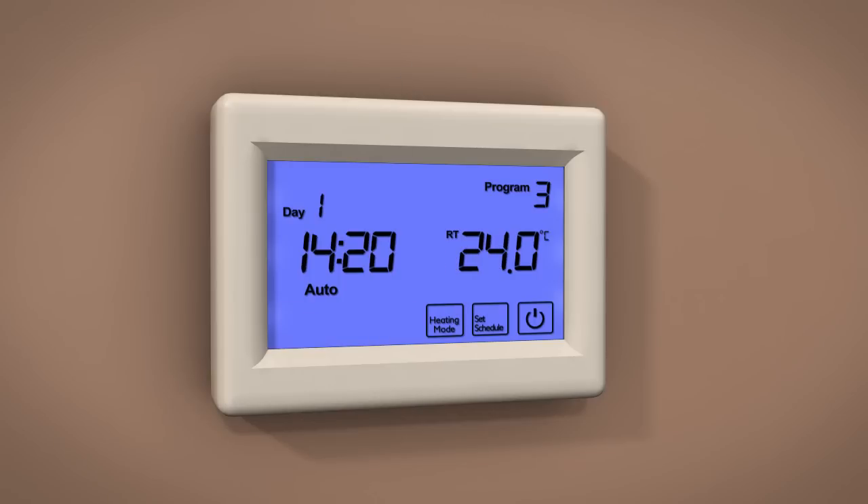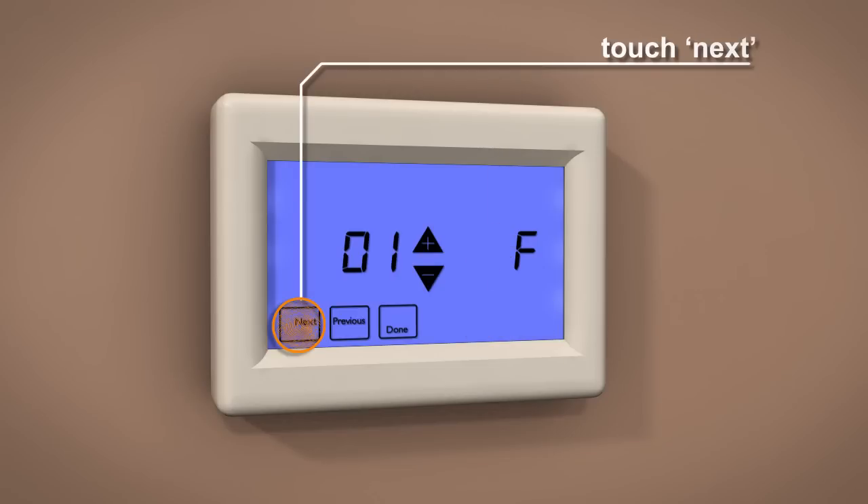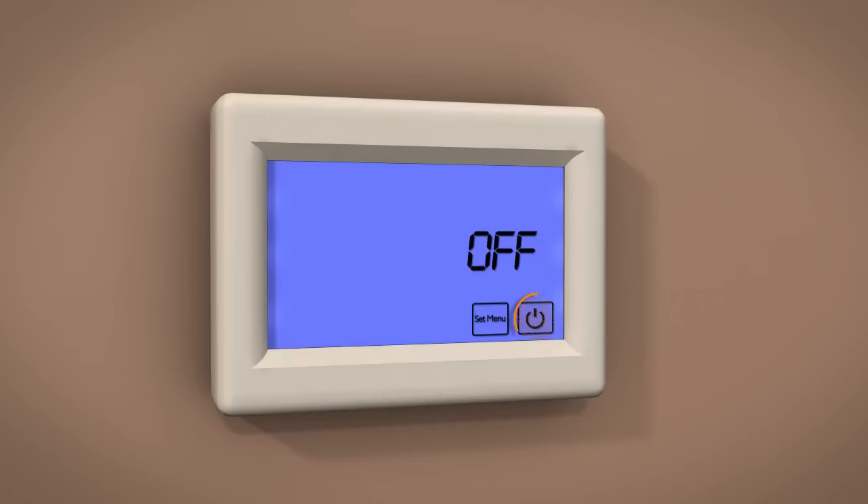Alternatively, if you would like to use a 5 plus 2 day setting for weekdays and weekends, before you program the thermostat, you will need to touch Power followed by Set Menu. Now press Next until you see Program 10. Use the Up icon to change to the 5 plus 2 day setting. Once selected, touch Done, then touch Power to store and exit.